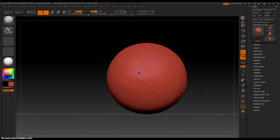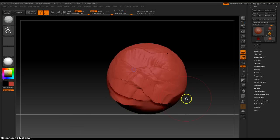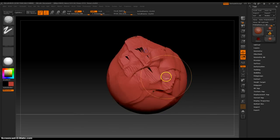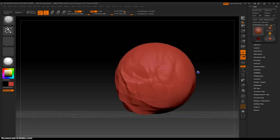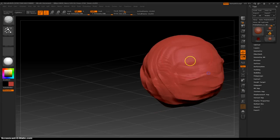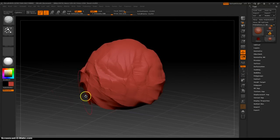Now if you move very, very slowly, the effects are very, very faint. But you can just play with it and get a nice feel for what this brush is all about. It is really, really handy. That is the crumple brush.